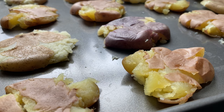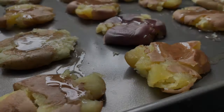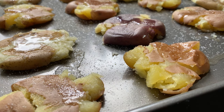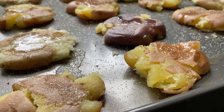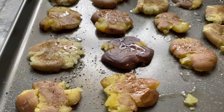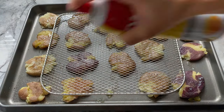Upon crushing these, pour one tablespoon of melted butter over the potatoes. Next, sprinkle with about a quarter teaspoon of salt, a quarter teaspoon of garlic powder, and several cracks of black pepper — adjust the measurements according to taste. Simultaneously, spray the airflow rack and the potatoes with a coating of cooking oil.